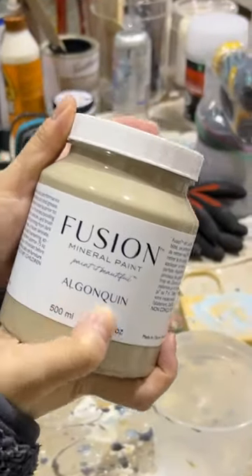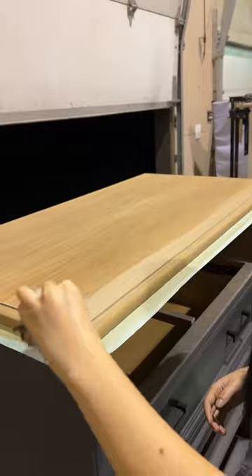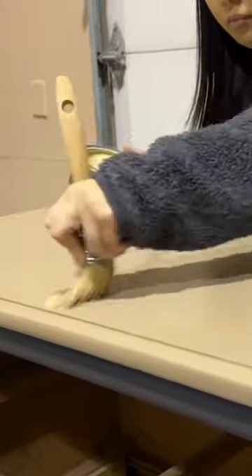We chose this Algonquin color to do a few coats of paint wash to tone down the yellow of the oak, and then we sealed all of that with some poly before waxing the top for that super smooth finish.